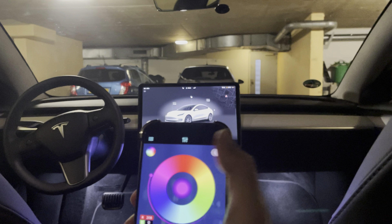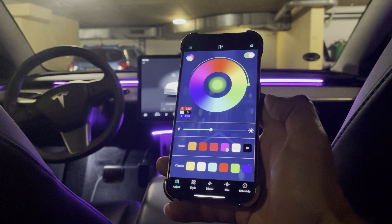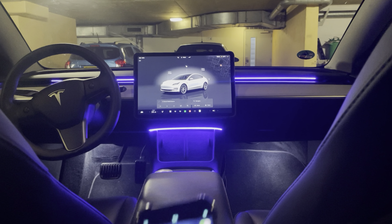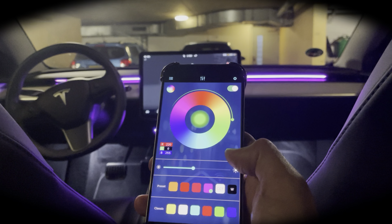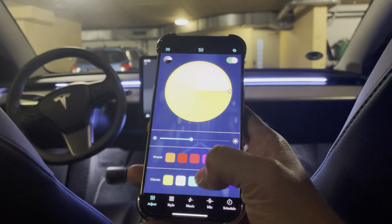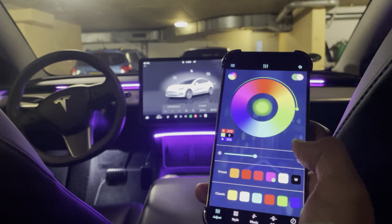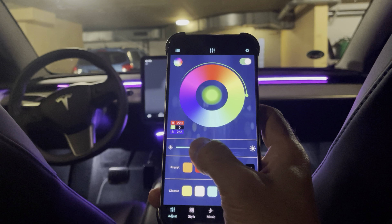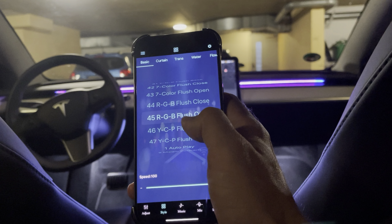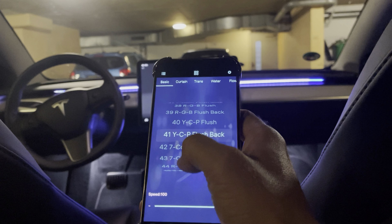Now we have this color that I like a lot. You can power off and on the lights from the app, and play with different colors. One minus I noticed in the app is that the colors shown don't really represent the actual color on the dash — I've already shared that feedback with the manufacturer. Personally I like the purple a lot. You can adjust the intensity of the lights and also have other effects like RGB flash and lots more.